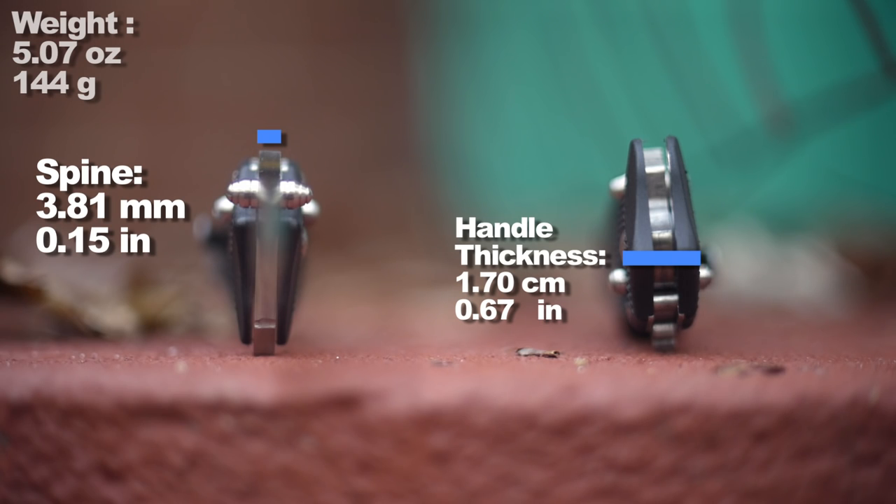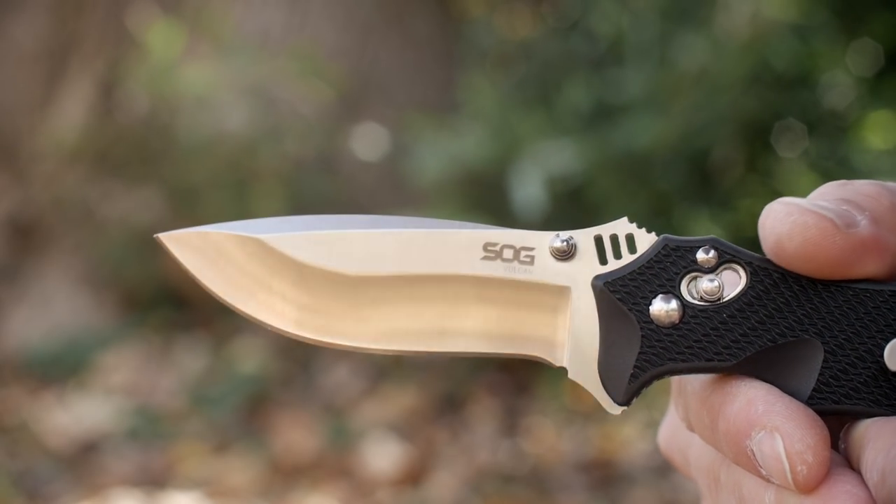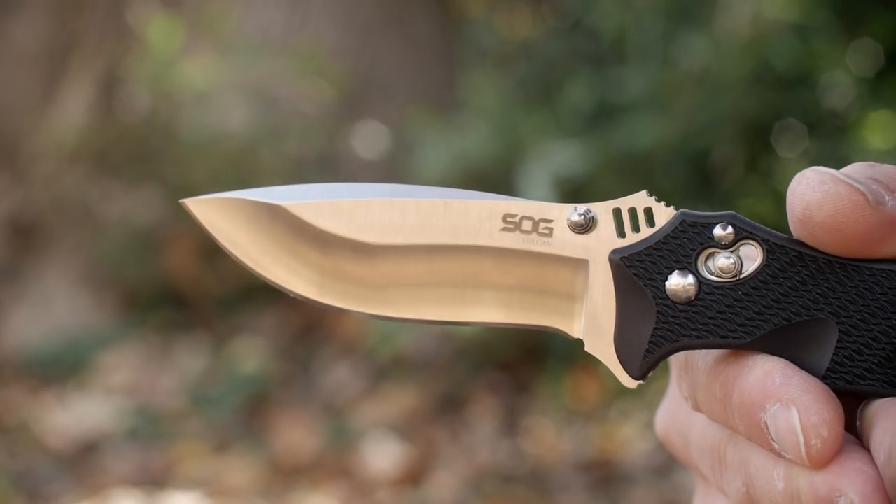The SOG Vulcan is one of SOG's more premium knives with VG10 steel made in Japan. The VG10 blade has a lustrous satin finish.